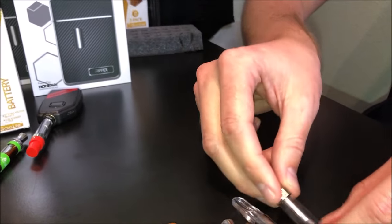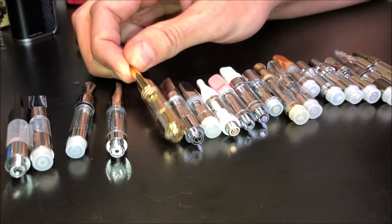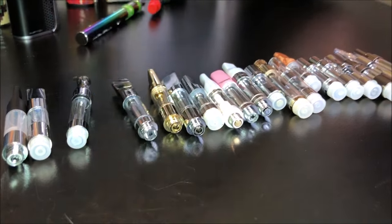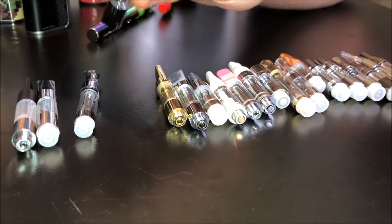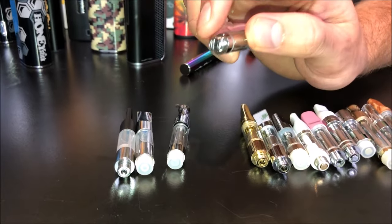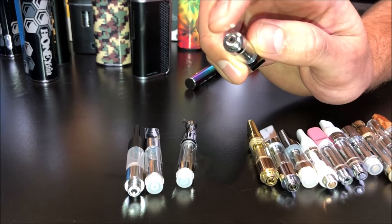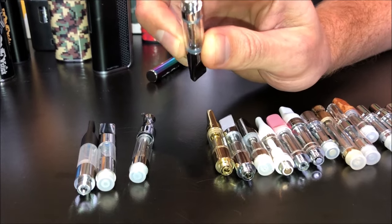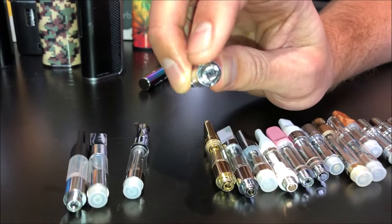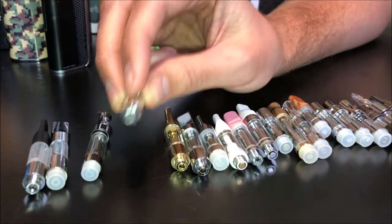Now let's go over one more piece: the bottom air holes. Some tanks at a dispensary you're probably not even going to see the bottom air hole, so this is the least important part of our oil tank analysis. An important fact to know is that generally the larger the bottom air hole is, a lot of these run on a ball bearing system so that when you draw or vaporize, the ball bearing moves out of place and allows the vapor to pass through, and when not being used it creates a seal so no oil comes down through the tank. If you do not have an air hole, it is not going to work with auto-draw units. A lot of you have auto-draw batteries, so if you are buying a tank for your auto-draw battery, make sure the tank has an air hole at the bottom and that it is compatible.